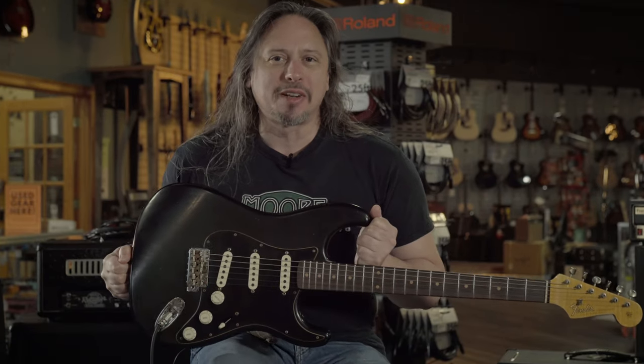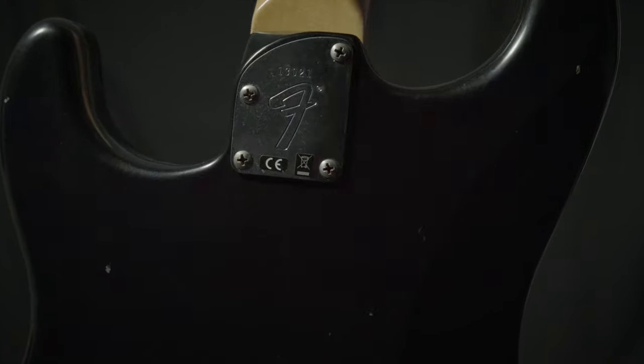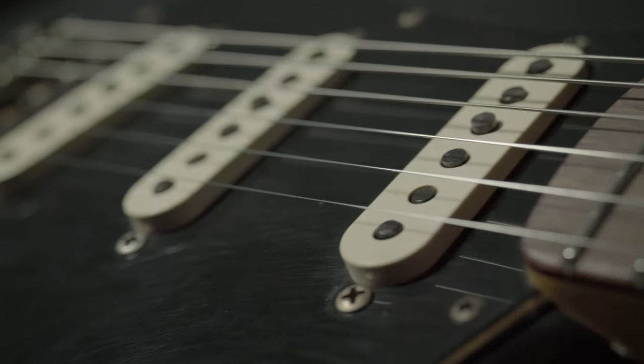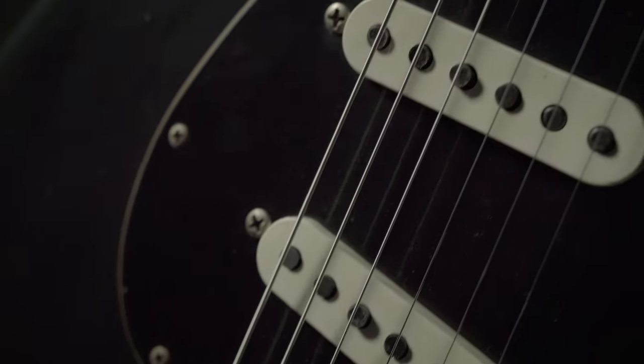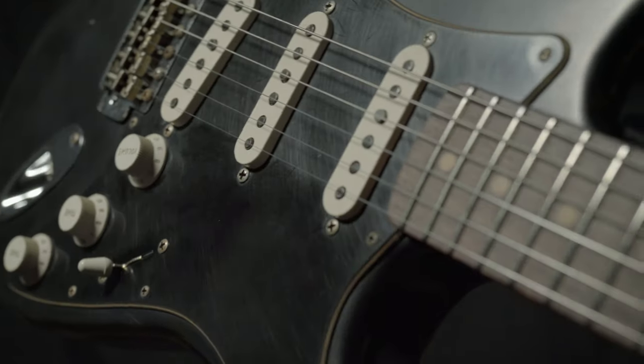This Fender Custom Shop Postmodern Stratocaster Journeyman has a great relic finish — a real player's guitar. It's got a compound radius fretboard, hand-wound dual mag two pickups that really sparkle. They remind me of 50s wound pickups. It's all here, man — this is a badass guitar.